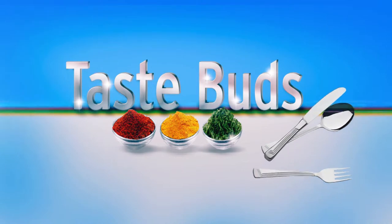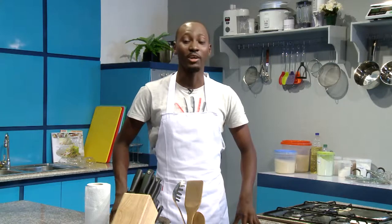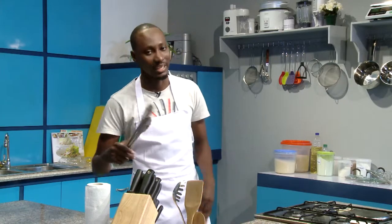Hello, welcome to Taste Buds, the show that takes you on a culinary adventure across the globe. My name is Chef Stone and today we are staying back home in Nigeria.